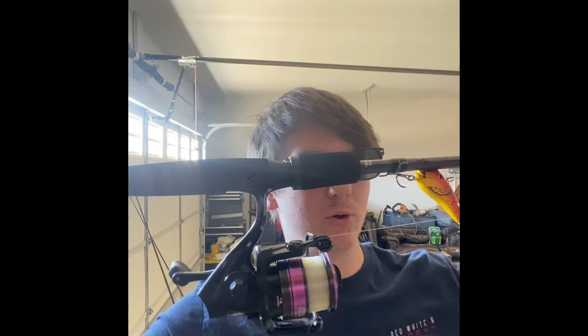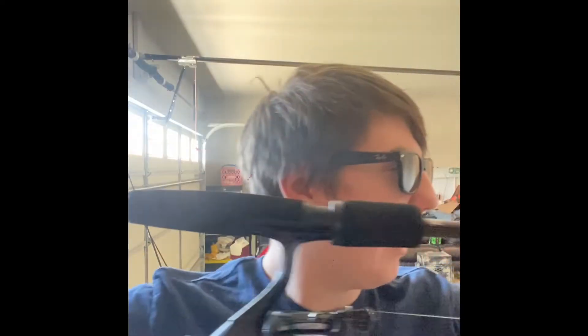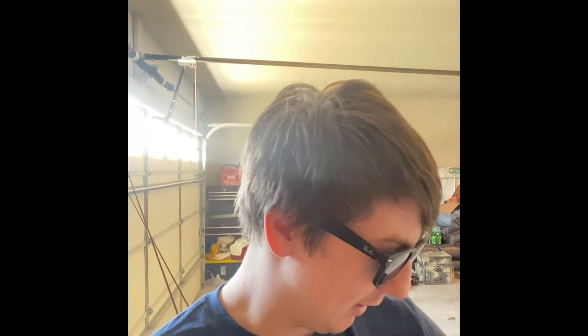The Abu Garcia Ike combo — and this isn't the expensive Ike; this combo all together was $50. I kind of use this rod for everything. I don't take it out often, but when I do, whatever I don't have tied on my other rods, I just tie onto this one. It's not my favorite rod, but I really like how it looks. I was going to get the Ike for Christmas, but I decided on something else, which y'all are about to see.